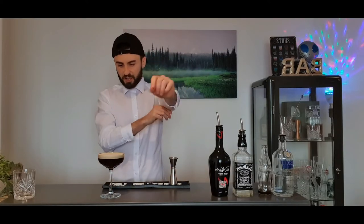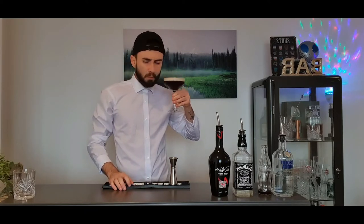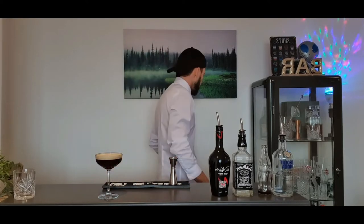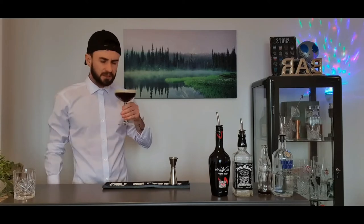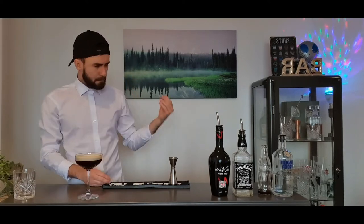And there you go. You can garnish it — put three coffee beans on there if you want, otherwise just drink it. This is what you want. There you go, easy peasy.